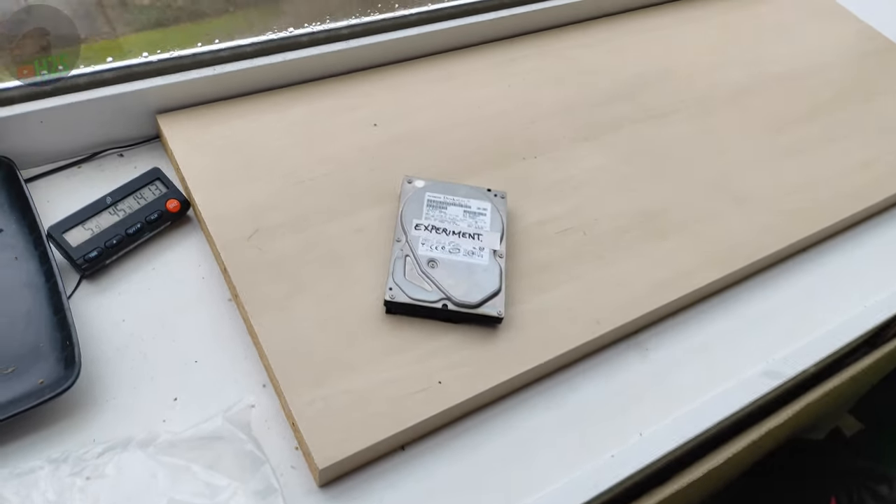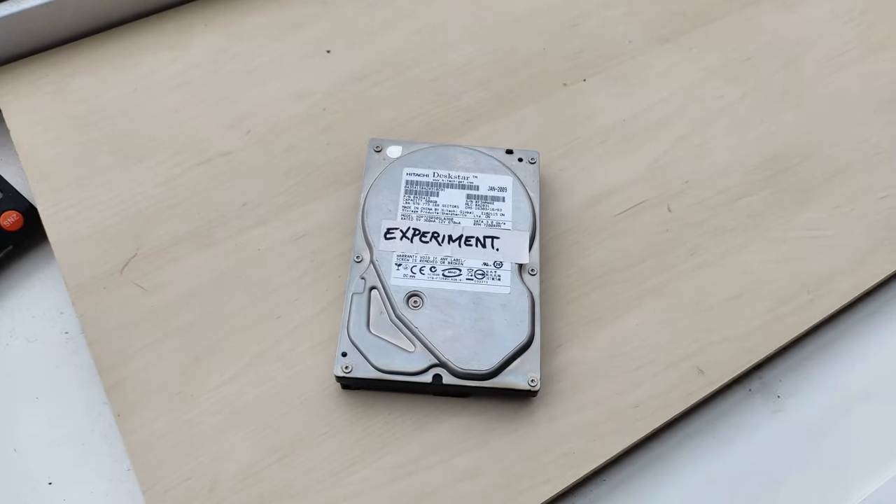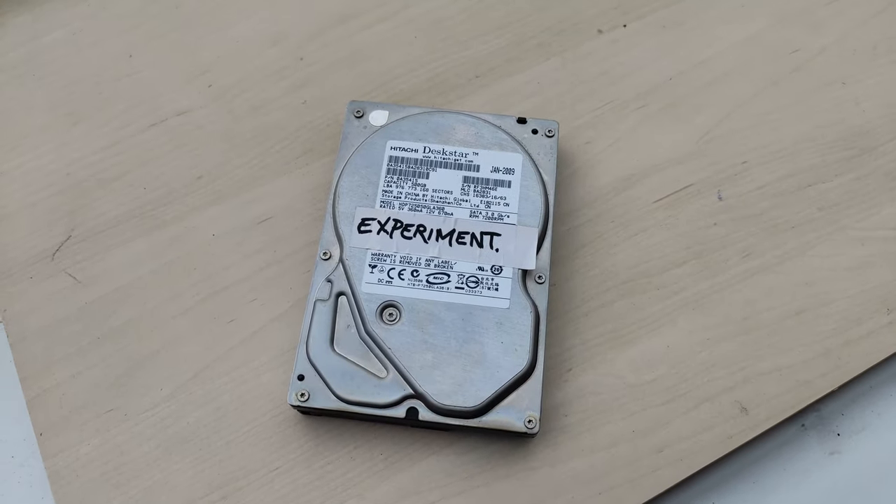Take it inside and leave it in the warm living room at room temperature before we take it for a test.